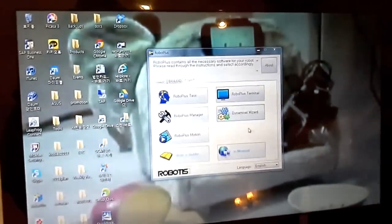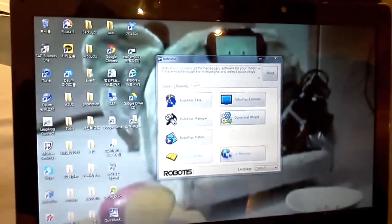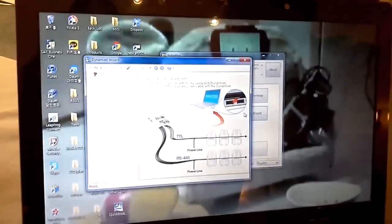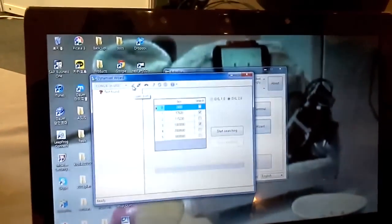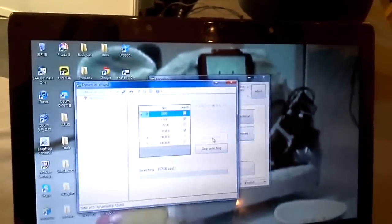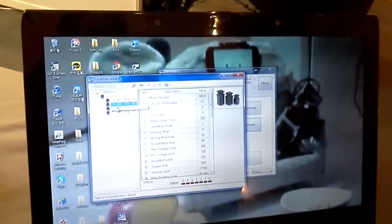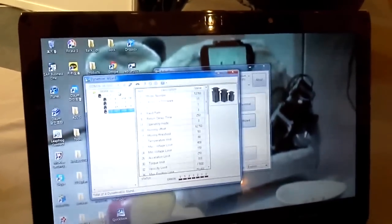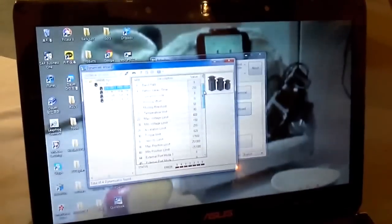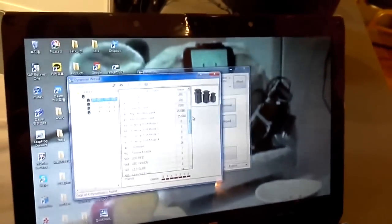Let me show you a basic demonstration for how to connect DynaxF Pro and how to operate. This is our OPLUS software, and if you start DynaxF Wizard, you connect the COM port here and start searching using DynaxF Z 2.0 protocol. As you see, I found four DynaxF Z PROs here, and each control table shows the data you can read and write, including the ID, position, velocity, torque, etc.